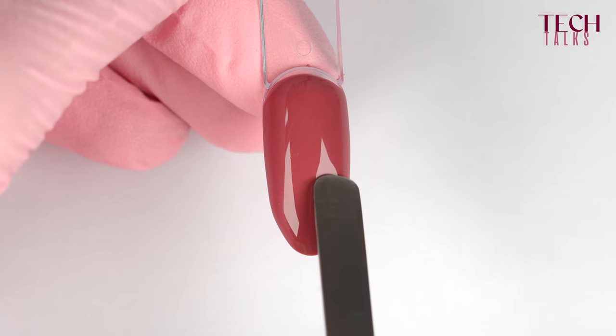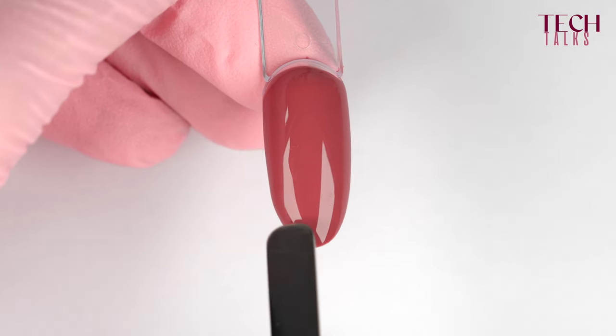So if you were to use more product and build, construct a nail, it simply wouldn't cure. Even if you were to go 10 times in the lamp, this would not help.